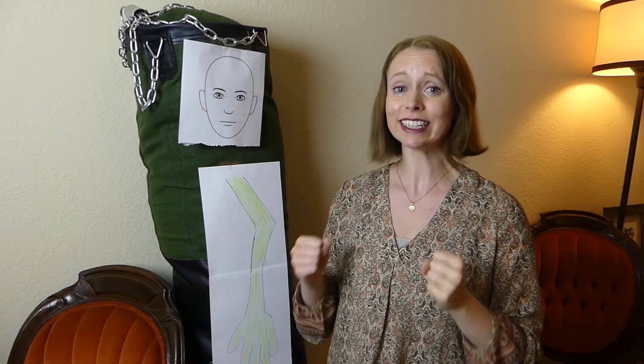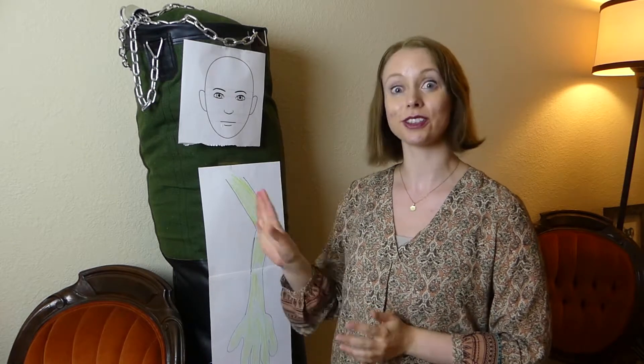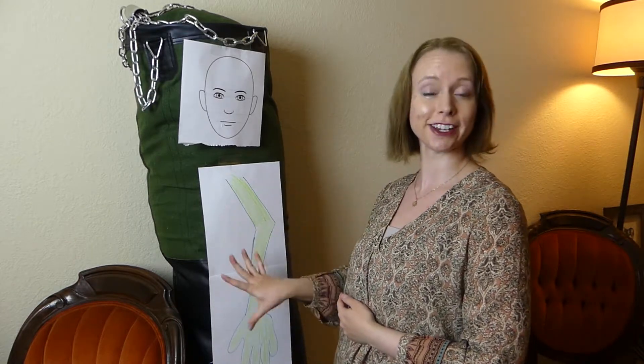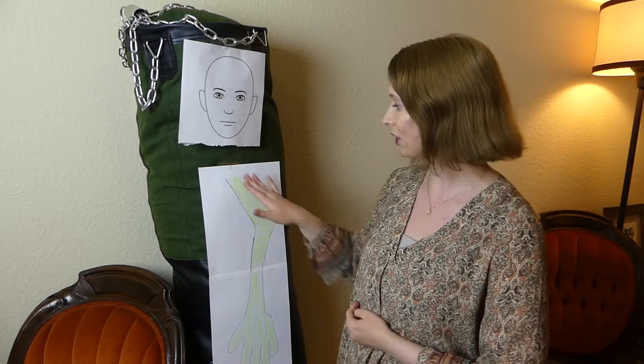Welcome back everyone. Thank you so much for tuning in today and thank you for bearing with me last week while I was sick. That was quite a bummer, especially because I had a real-life volunteer lined up to come and be my guinea pig for this next part of the series, but alas they couldn't make it today. So we're going back to Ed and my terrible drawings — I've given Ed green skin today just so it shows up what we're working with.